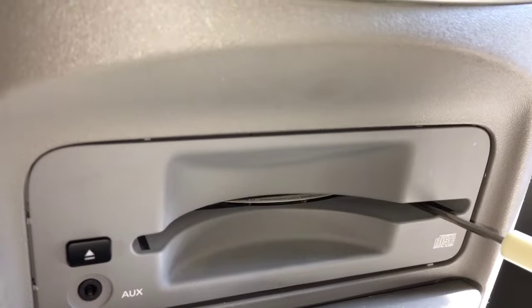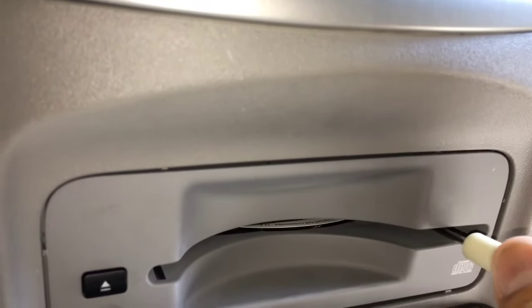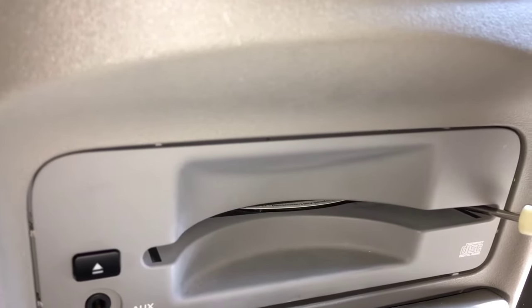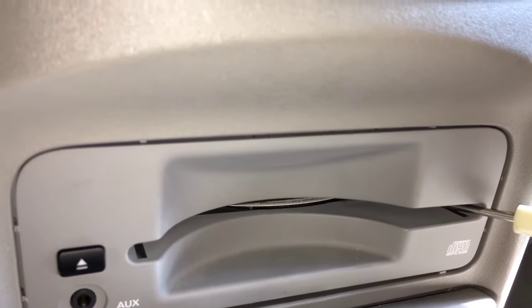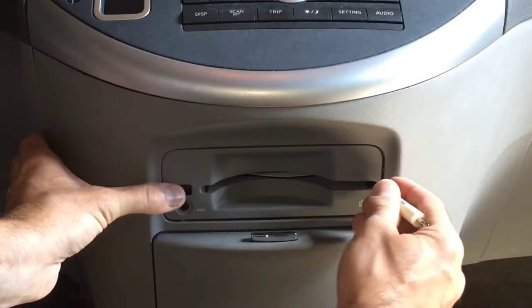Gently inserting this small flathead screwdriver just on the side — you don't want to damage anything in the process. Getting it on the side of the CD itself and gently leading it out. As I lead it out, I'm going to push the eject button, and that should pop it right out.